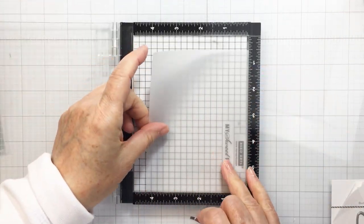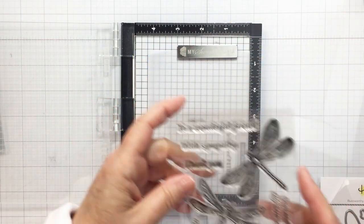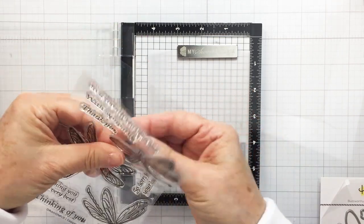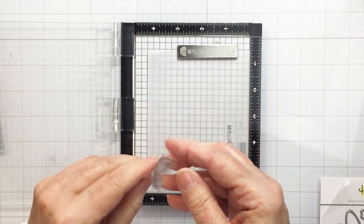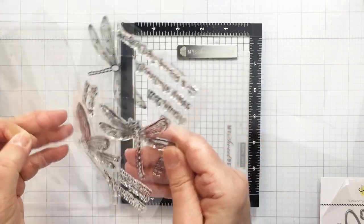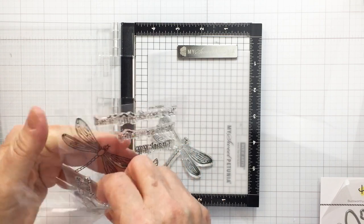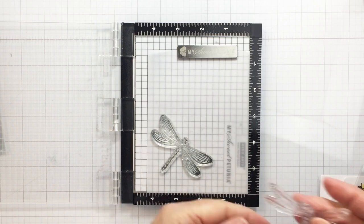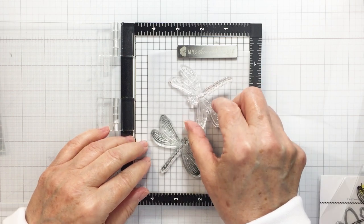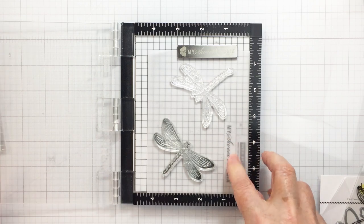I'm going to stamp out my dragonflies using two of the three images from that set on some vellum. I'm taking the stamps off the backing and getting them set up on my Mini Misti. I'm placing them on the vellum and will be stamping, heat embossing, and die cutting them — so I'm placing them with that in mind. I'm placing a second dragonfly and just letting them kind of drop so the natural shape of the stamp is retained so the die will fit when I go to die cut.